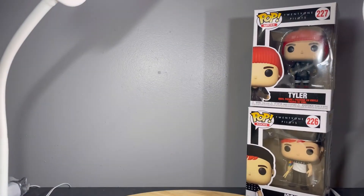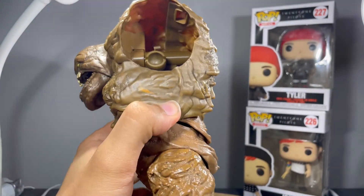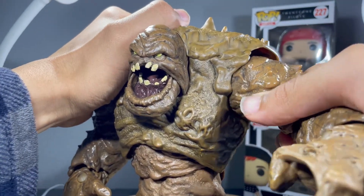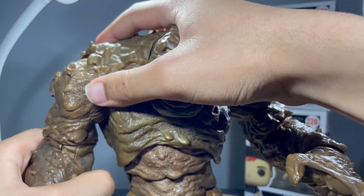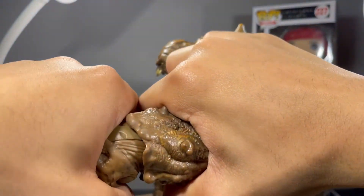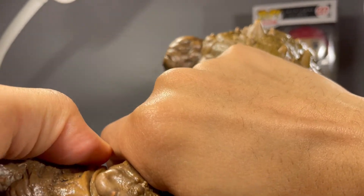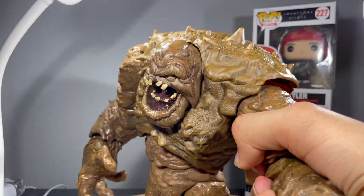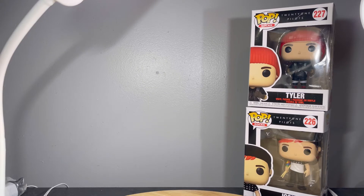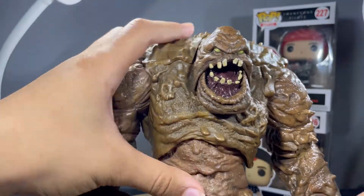I can pop this arm out to show you the inside of how that works — it just attaches right there, so you can get a slight butterfly if you want. Wrist can rotate, although it's really stiff. Can hinge — very stiff. Hands are very, very stiff, but they can hinge out and in, and rotate.